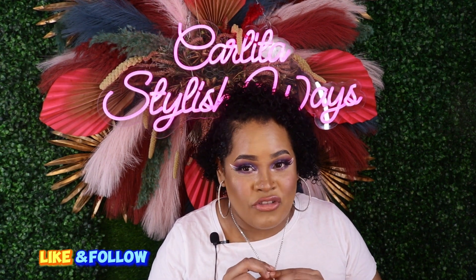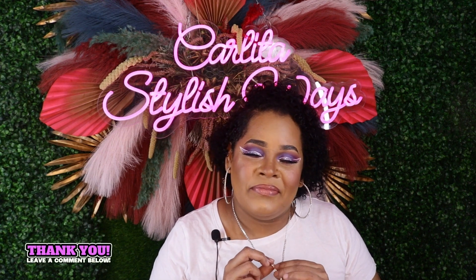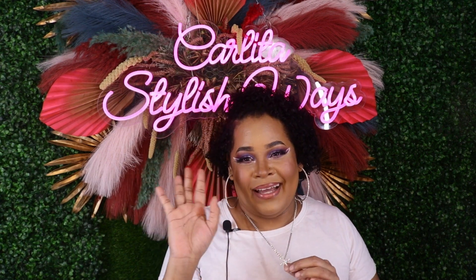Please subscribe — it would be really appreciated. Real people are watching my videos and not subscribing, so please subscribe. Thank you very much. Bye, and good morning — or good afternoon — bye bye!